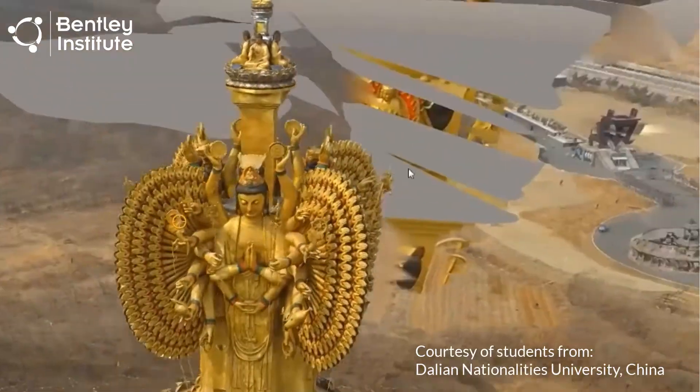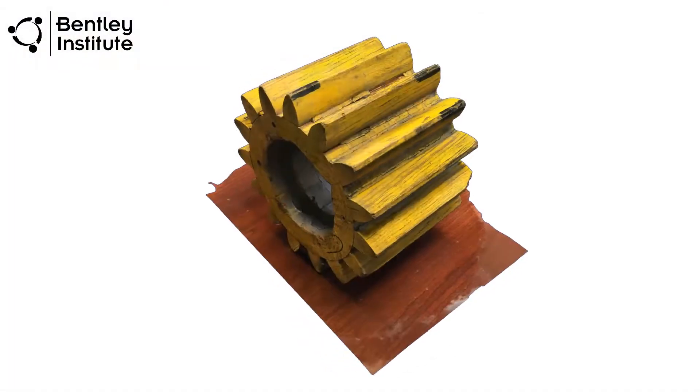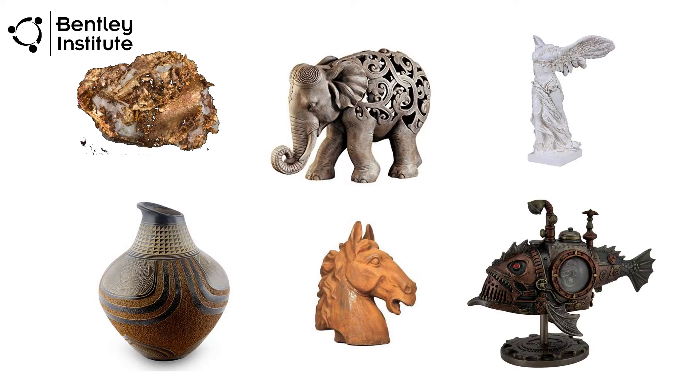ContextCapture is capable of generating city-sized 3D models, but it is equally capable of capturing smaller objects at a more human scale, which is what we'll be doing here today. For this exercise, we'll be using an object similar to what you might find on your own bookshelf or around your home or apartment.